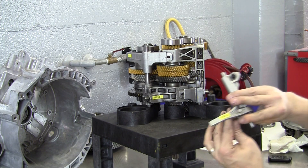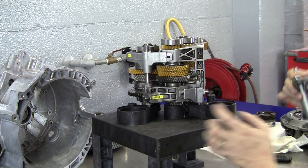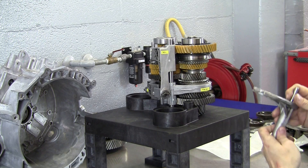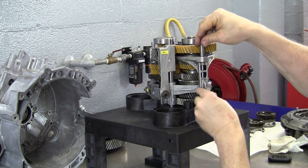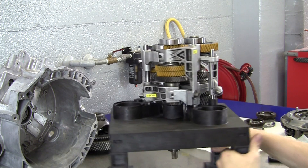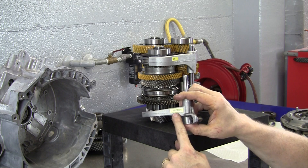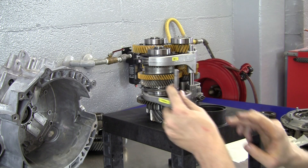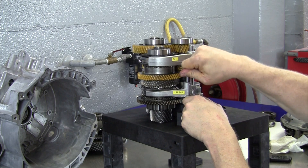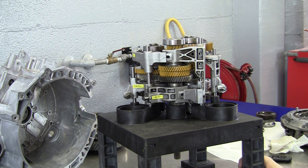Then I've got another shift fork labeled for first gear and fifth gear — first gear is right here, fifth gear is right there — and this comes in just like that. There's a hole in the table to hold it in place. And on the other side, we've got another shift fork labeled for fourth gear and reverse, which slides into this shift sleeve. Okay, we have all four shift forks installed.